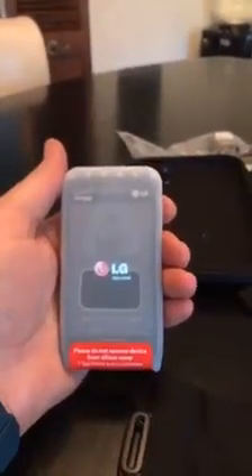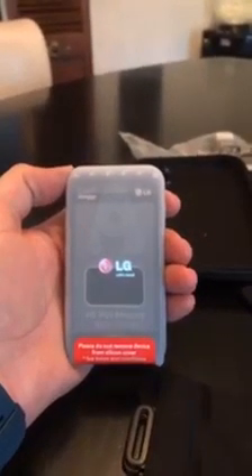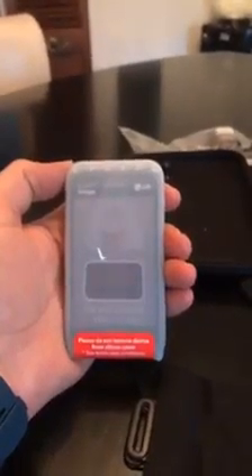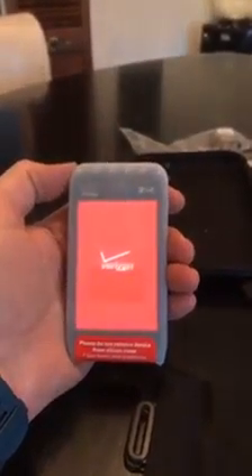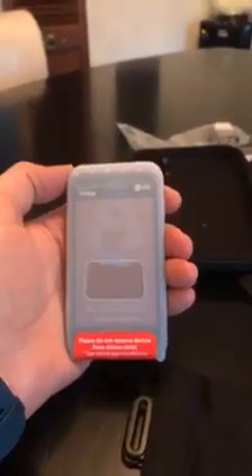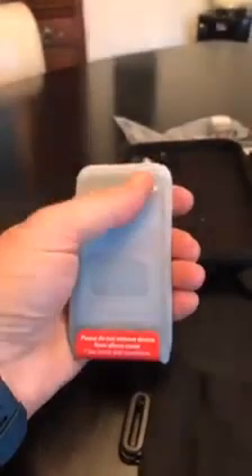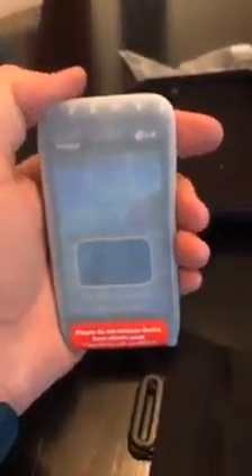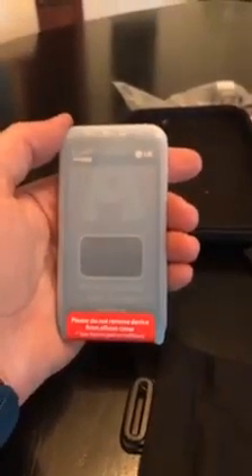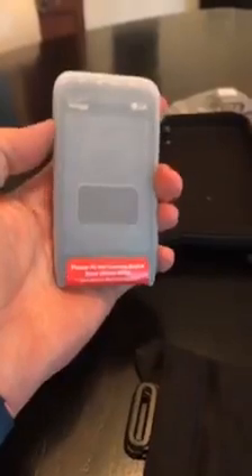Now it's going to vibrate as it powers up. There we go — I can see inside there it says something about the battery is full, and now it's ready to go. Rebooting. There we go. That simple.